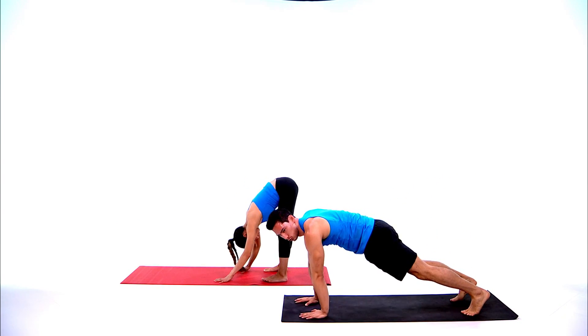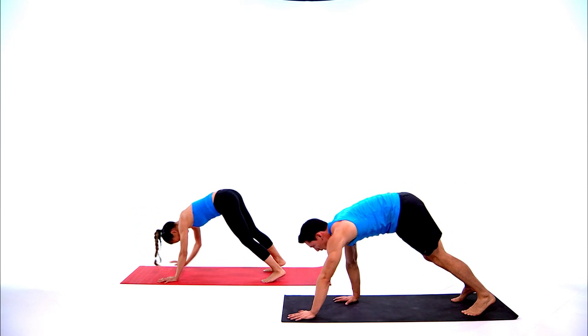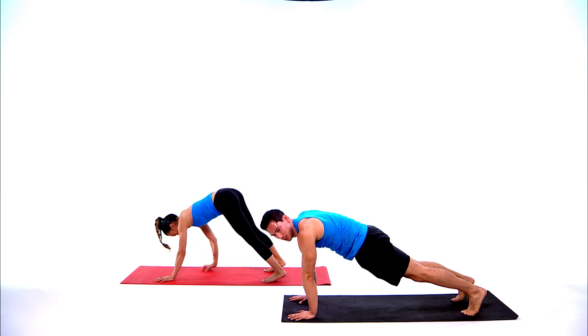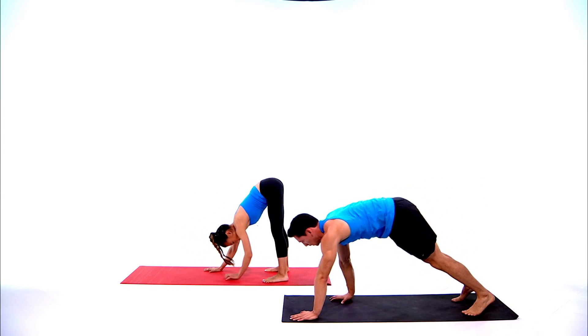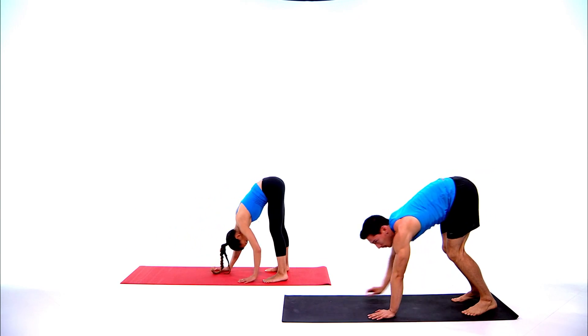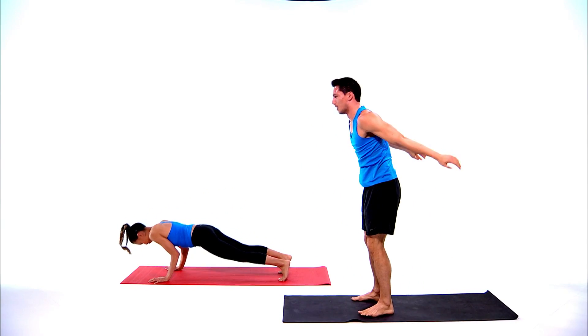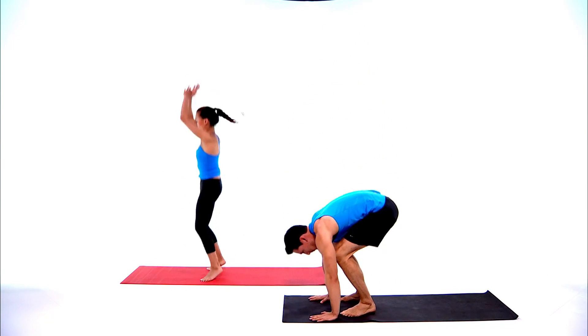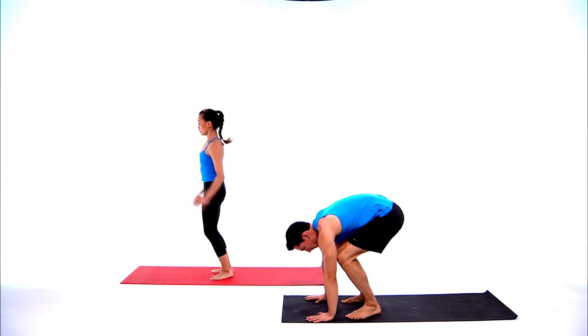Keep your core engaged to hold that nice plank position at the top. Ten seconds left — remember, reach the hips high as you're walking it back in. Three, two, one — and burpees! Jump up, hop down, hop up. For extra challenge, add that push-up.